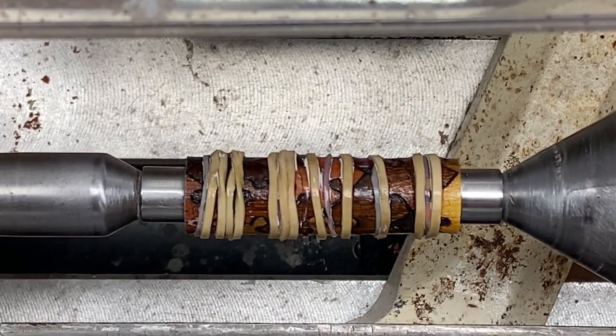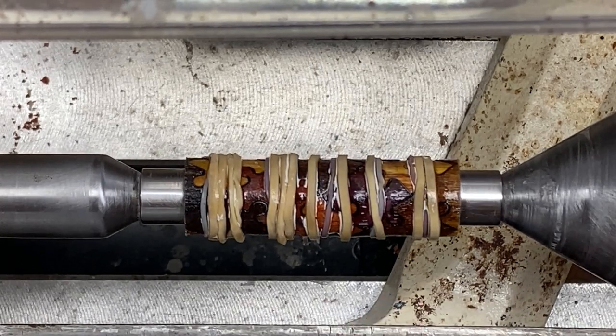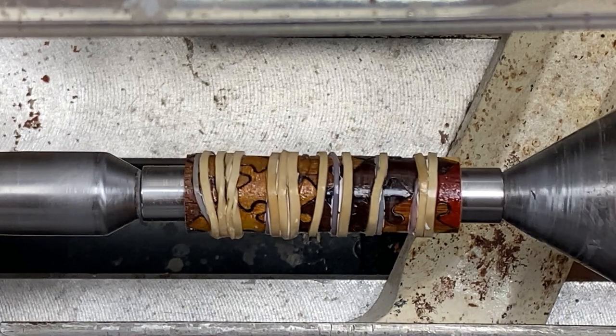It is one of two blanks that I prepared for you in a video that I did regarding how to prepare these blanks for turning. I'll put a link to that in the comments of this video. I'm very excited about turning this one.